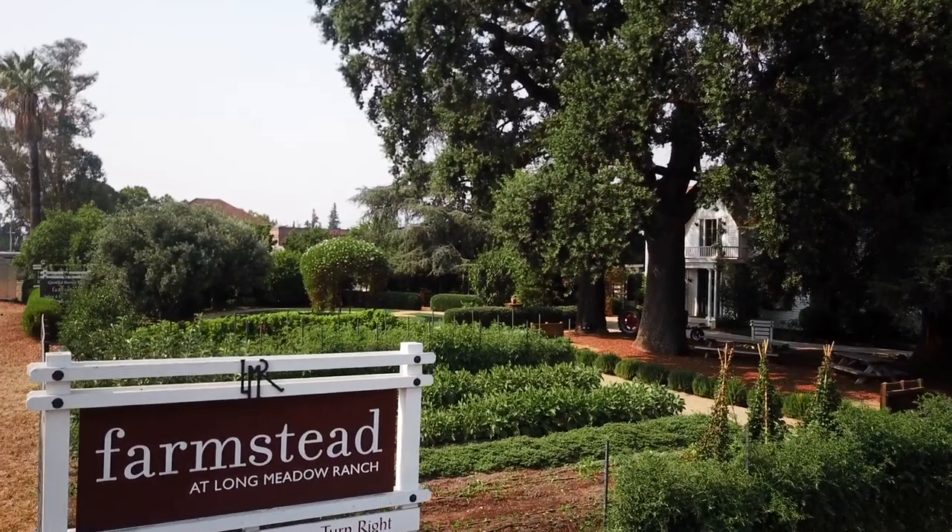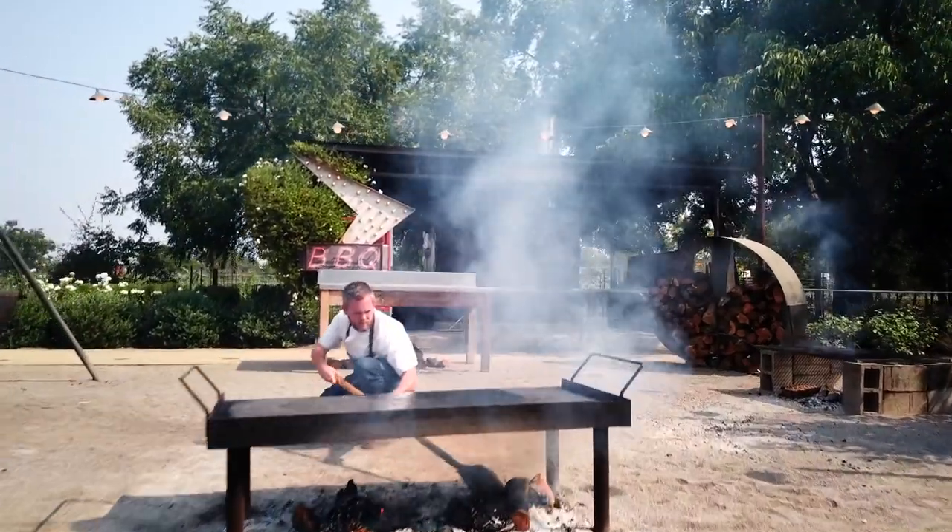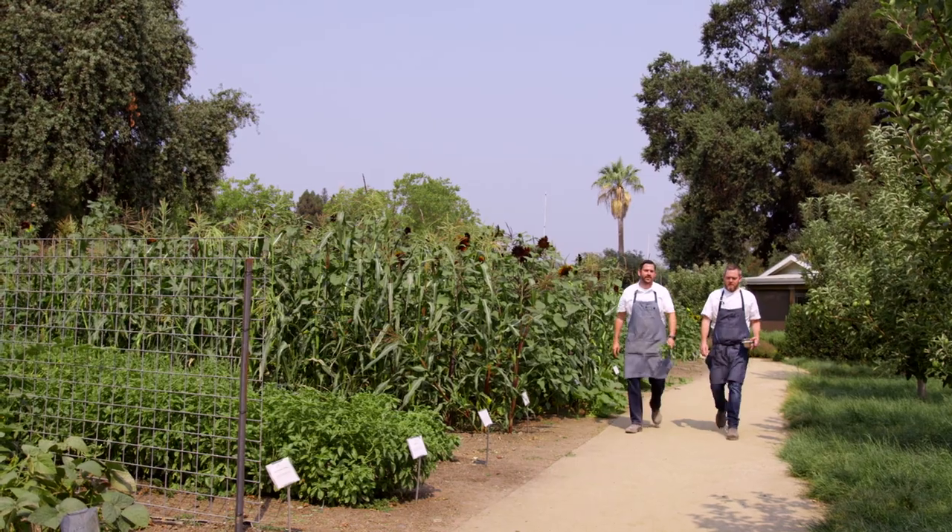My name is Stephen Barber. I am the executive chef and director of culinary at Farmstead at Longmeadow Ranch. My name is Kip Ramsey. I'm the farm-to-table manager and sous chef here at Longmeadow Ranch Farmstead restaurant.